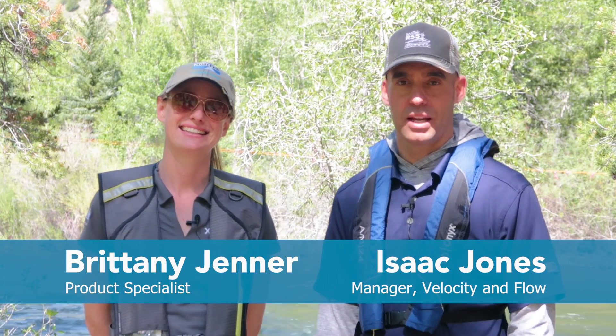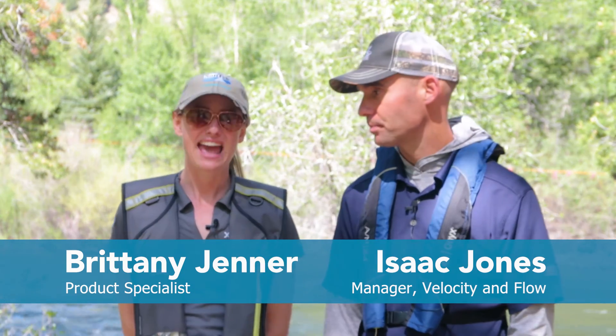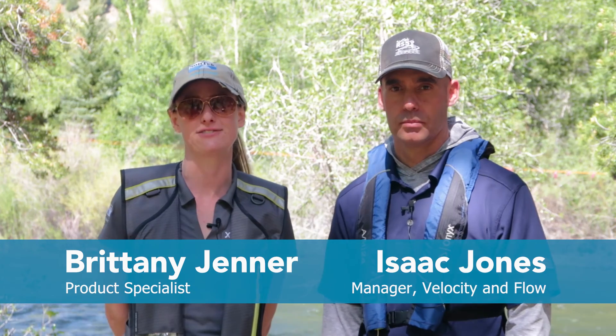Hi, I'm Isaac Jones, Product Segment Manager for Velocity & Flow at Sontech. And I'm Brittany Jenner, Product Specialist for Sontech. And I'm Shua Phan, Senior Application Engineer at Sontech here in San Diego.